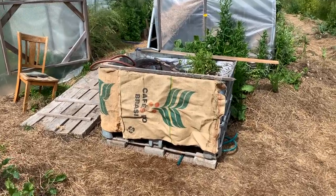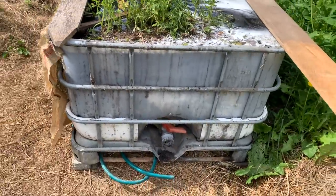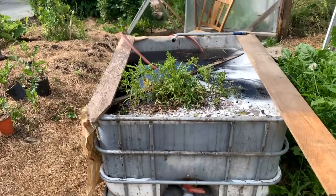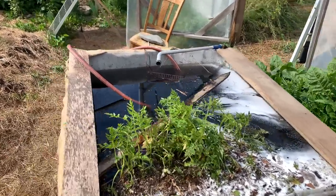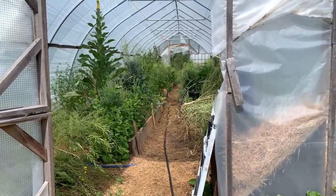Very brief intro if you missed the first one. This is an IBC tote, a 275-300 gallon container that I cut with an angle grinder and a cutoff wheel to hold about 200 gallons, with the idea of having a large compost tea system right next to our main high tunnel. So it's easy to dip a watering can and bring extreme nourishment — fertilizer, basically — to the plants in there.